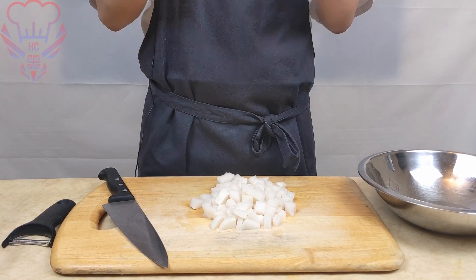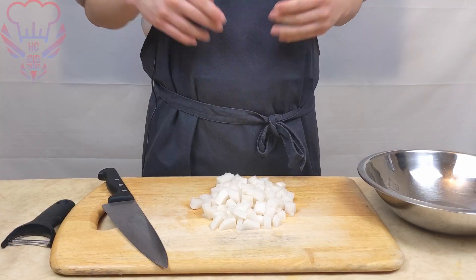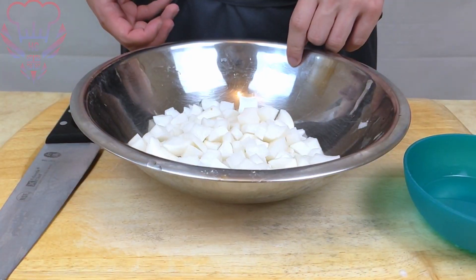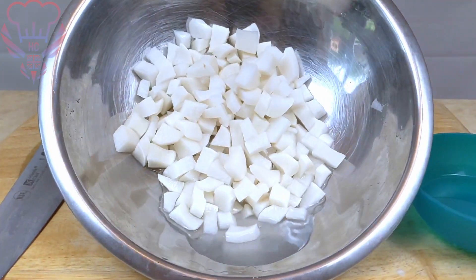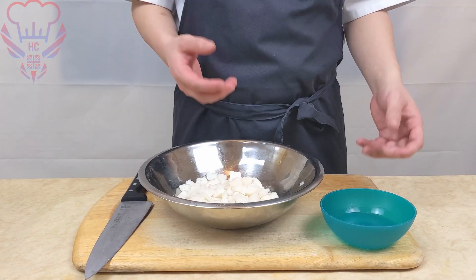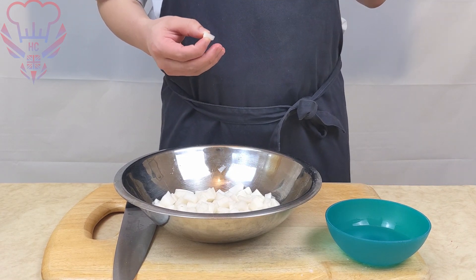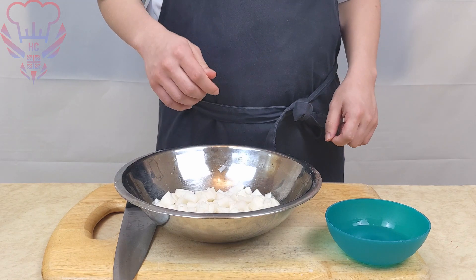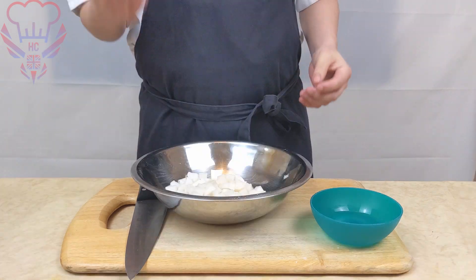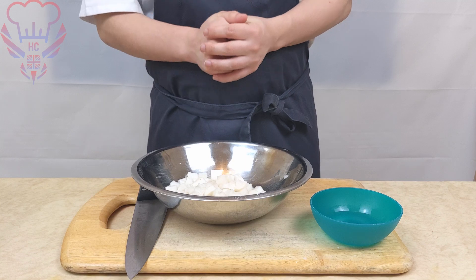Now we're going to put our diced mouli into a mixing bowl and we're going to put our salt in, then let that sit for half an hour. After half an hour, as you can see there's a lot of water that's been produced from the salt. We're going to then taste our mouli, checking if the salt content is too much or too little. If it's too salty we're going to wash it to get rid of some of the excess salt.